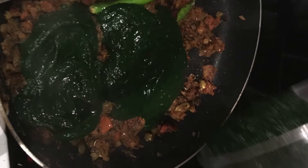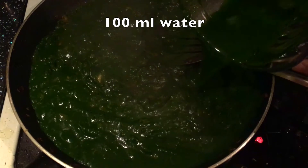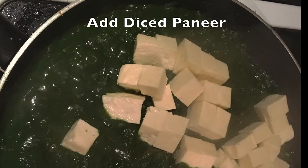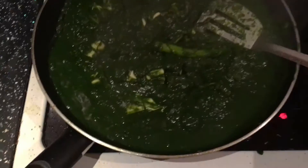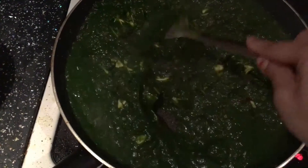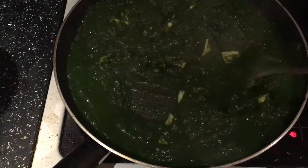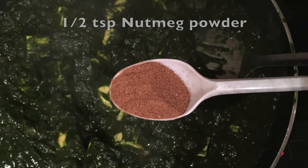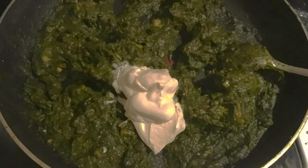Next, add the spinach paste and some water, making sure the onion and tomato pieces get completely dissolved into the spinach paste. Now add the paneer pieces and mix everything evenly. Add some nutmeg powder and salt to taste, then add some cream as the final ingredient.